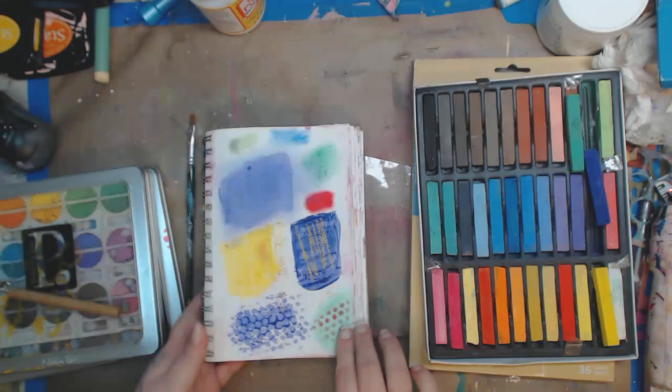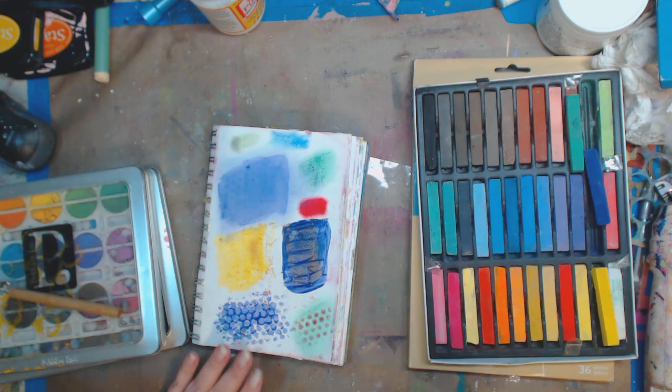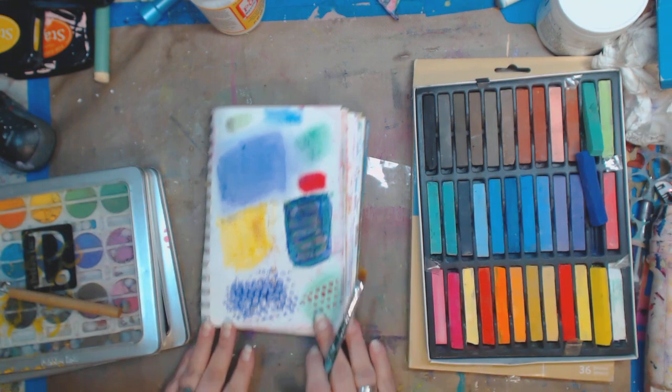That just adds a cast to it. Look — green! All the colors in the world — look at the fun. I could sit here and just scribble all day.